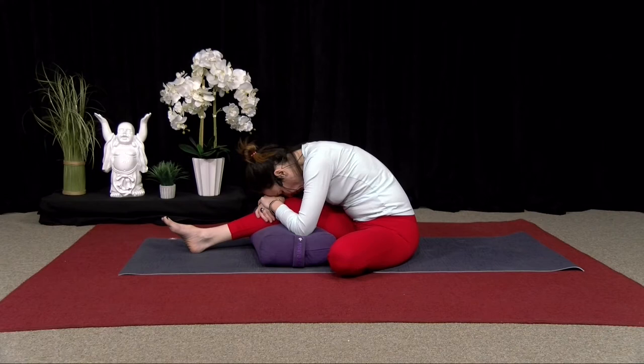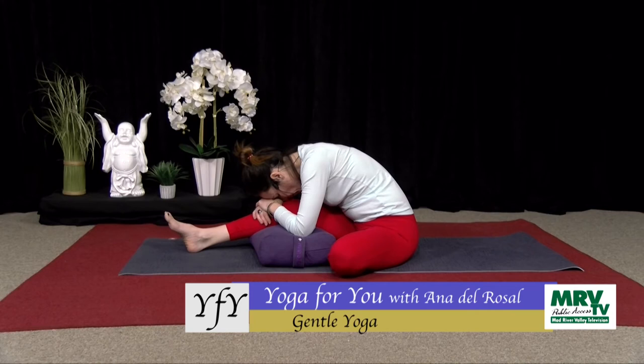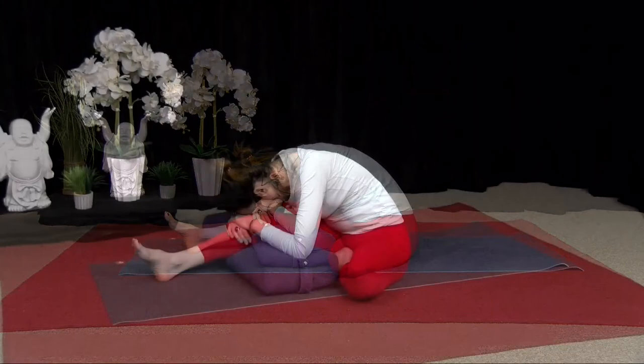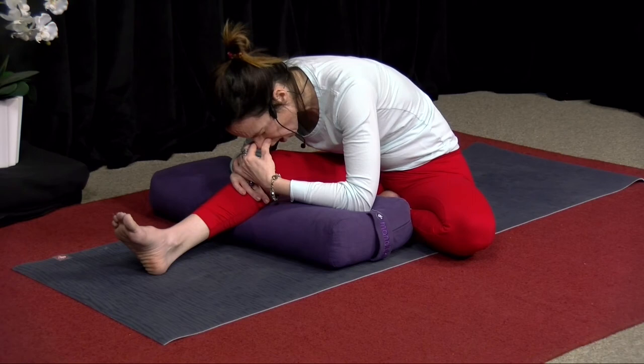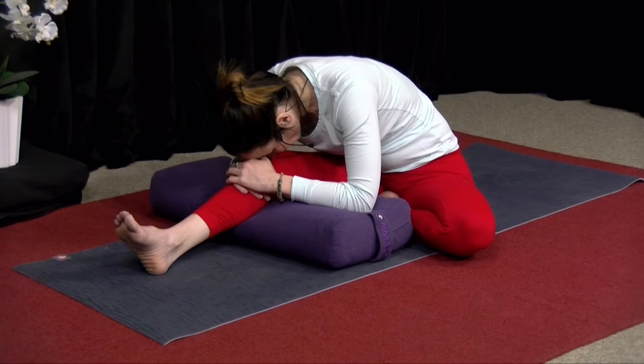Again, relaxing your shoulders. Can you just let your weight be heavy on your bolster? About ten more breaths. Just really feeling that breath fill up through your back.